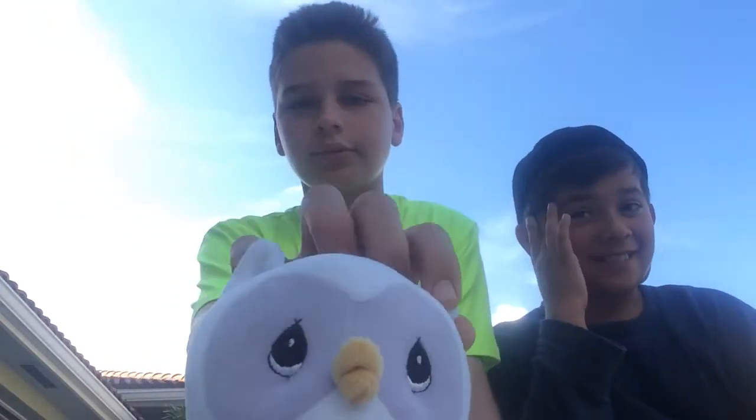Hey, what's up guys? It's What's Inside. It's very early and I'm with my friend SuperDude. What's up guys? How you doing? So, this is gonna be the first video on the channel. We are gonna be opening up, or seeing what's inside a stuffed animal.